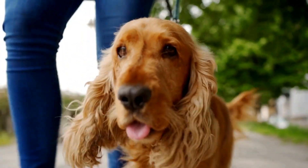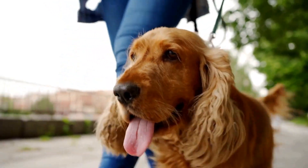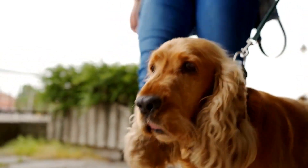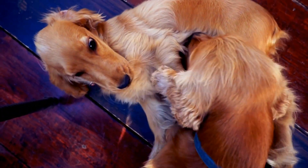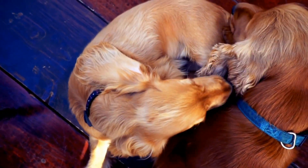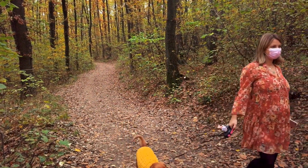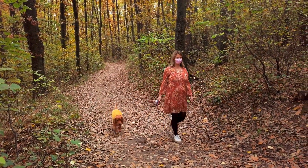Step 3: Approach your Cocker Spaniel gently. Approach your dog calmly and slowly, and reassure them with soothing words and gentle strokes to make them feel at ease. Step 4: Inspect the ears. Before cleaning, inspect your Cocker Spaniel's ears for any signs of inflammation, redness, or discharge. If you notice any abnormalities or if your dog shows signs of pain or discomfort, it is recommended to consult your veterinarian before proceeding with the cleaning.